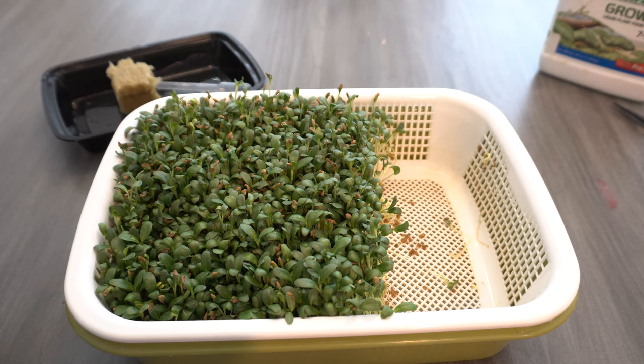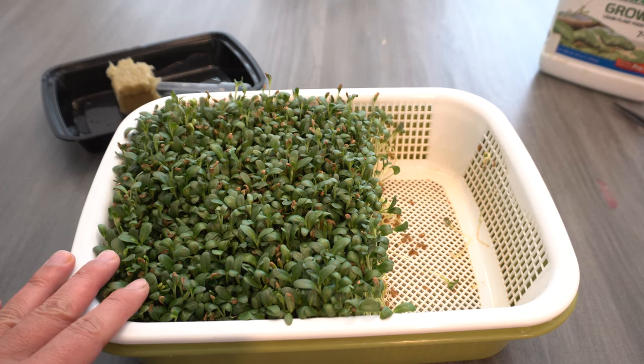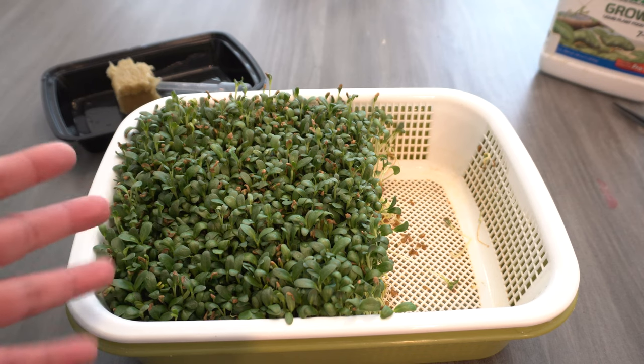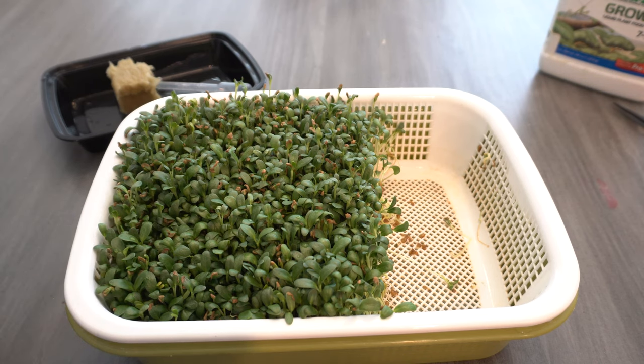Here I have some fenugreek microgreens that I grew recently. This is the only microgreens I have right now to show you as an example, but you can do this with any plant. Check out my videos on how to collect seeds to grow your own microgreens — I've done it with arugula, lettuce, and radishes, and a few more.